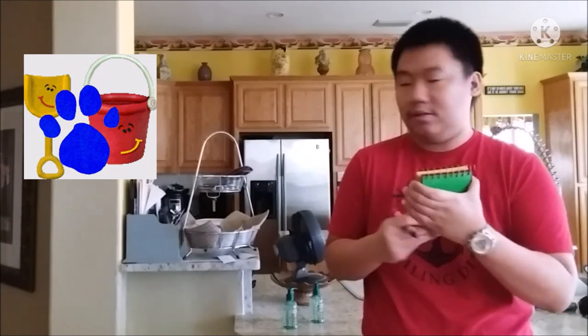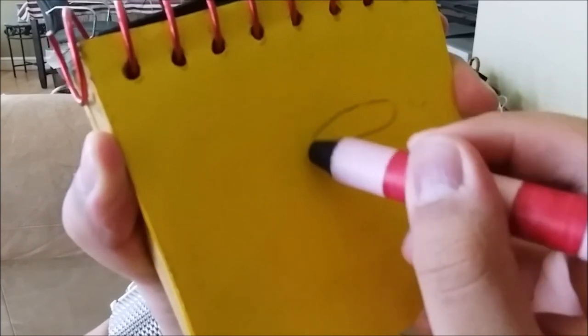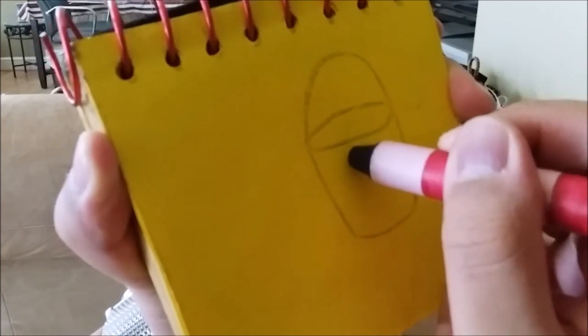So, Shovel and Pail. Let's draw a pail first. A curve for her handle. Now her face.